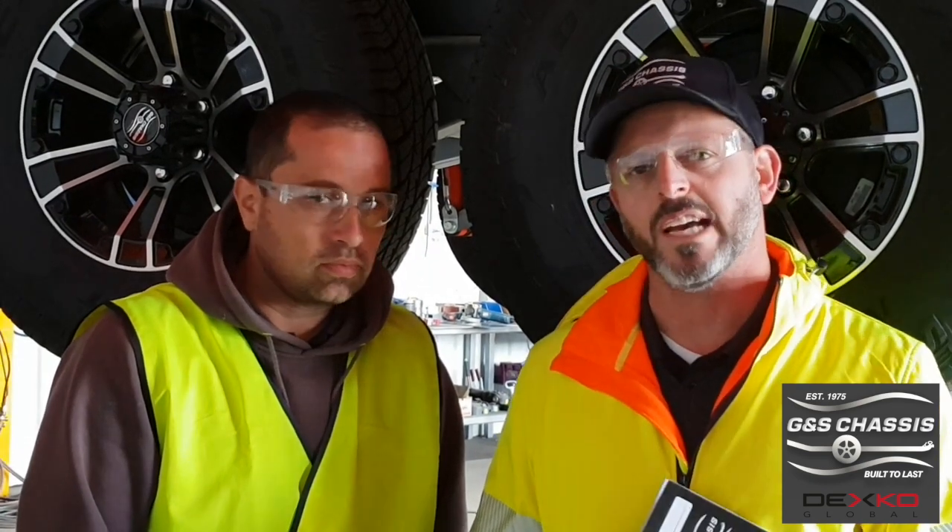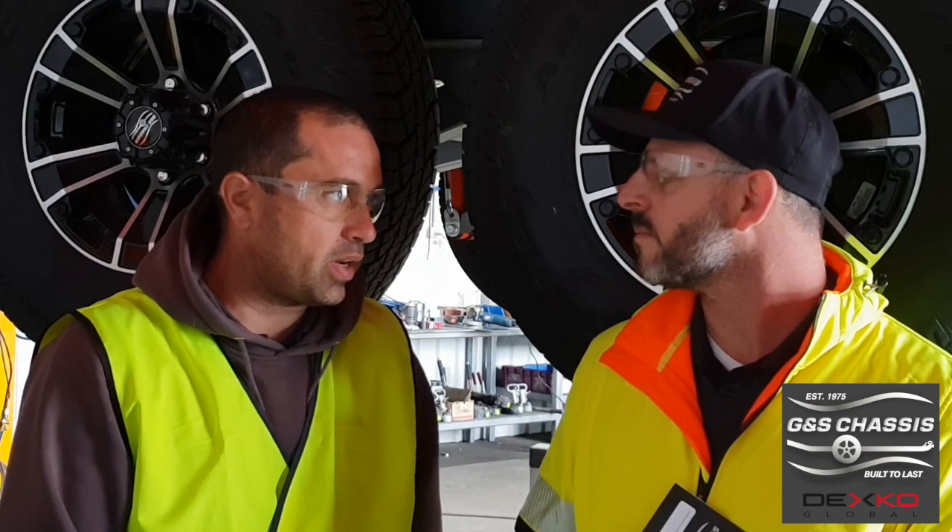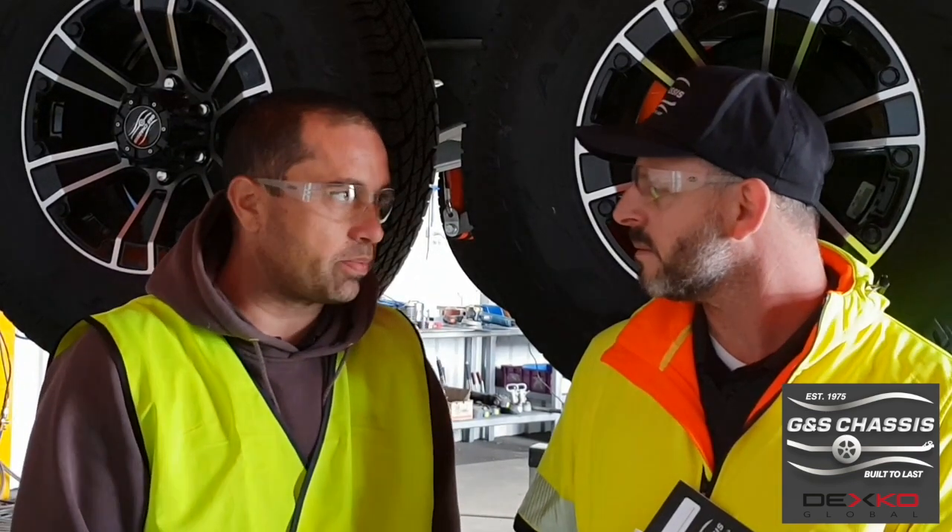Hi, I'm Mark from GNS Chassis and with me is Selv, our service and warranties manager. Selv, what's one of the most common questions asked by caravan owners? How to do a brake adjustment and when should a brake adjustment be done?